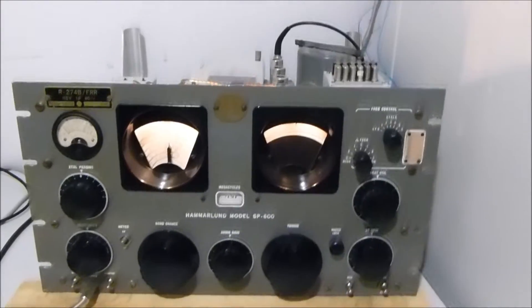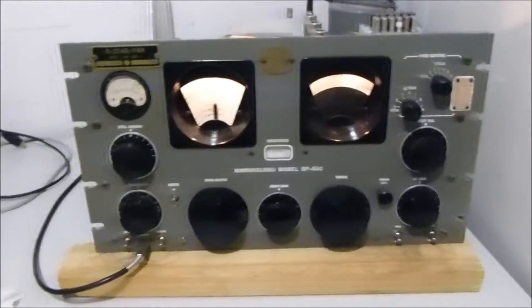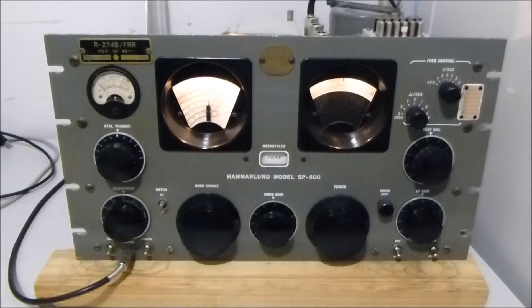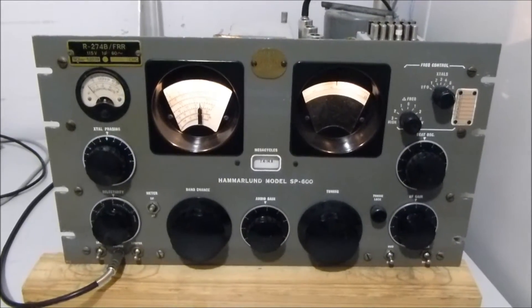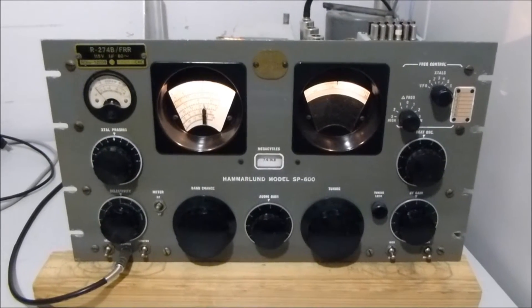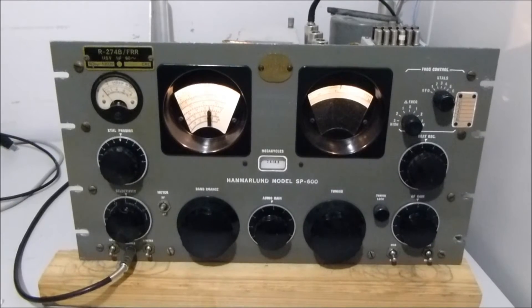I've just reorganized my shack here, and I thought I might just give a bit of a demonstration on one of the aspects of this, which is allowing me to monitor four receivers through a common platform and do some comparative measurements.